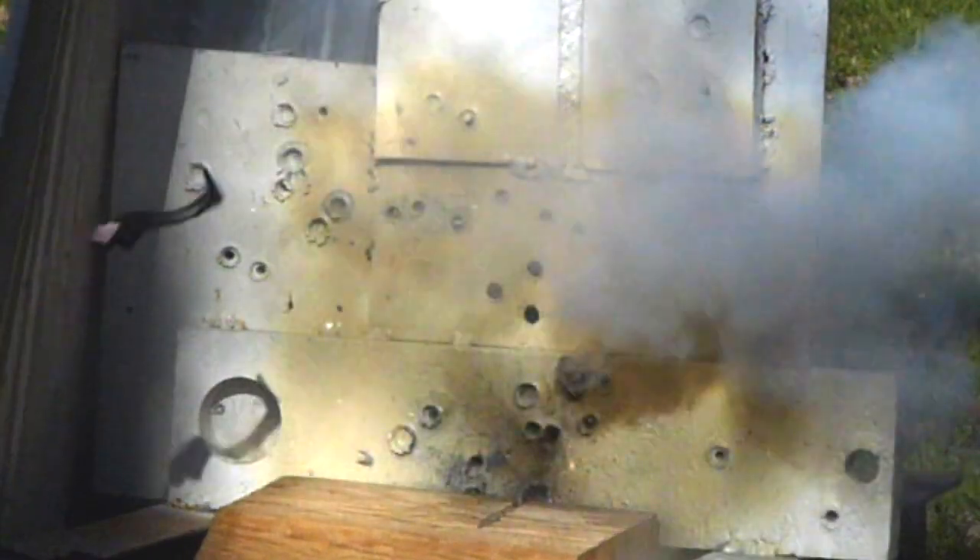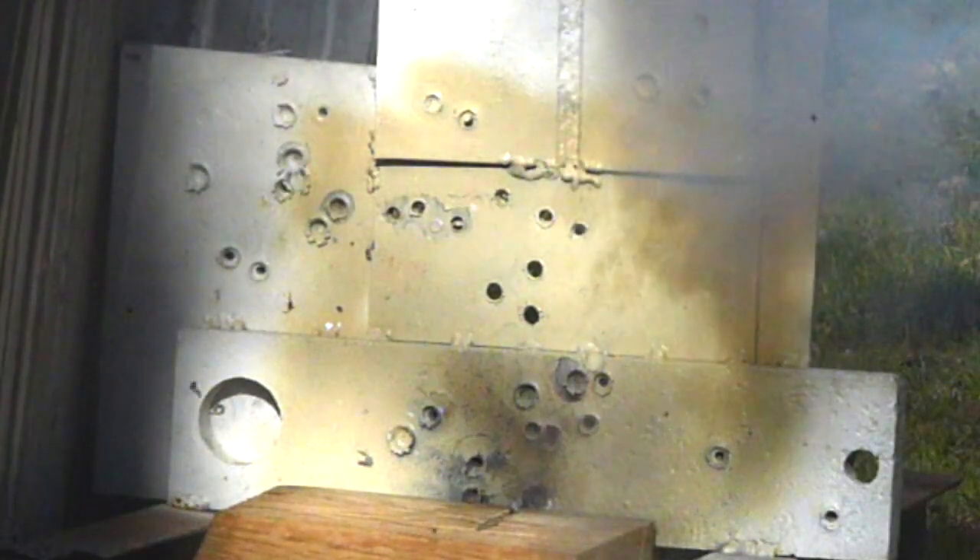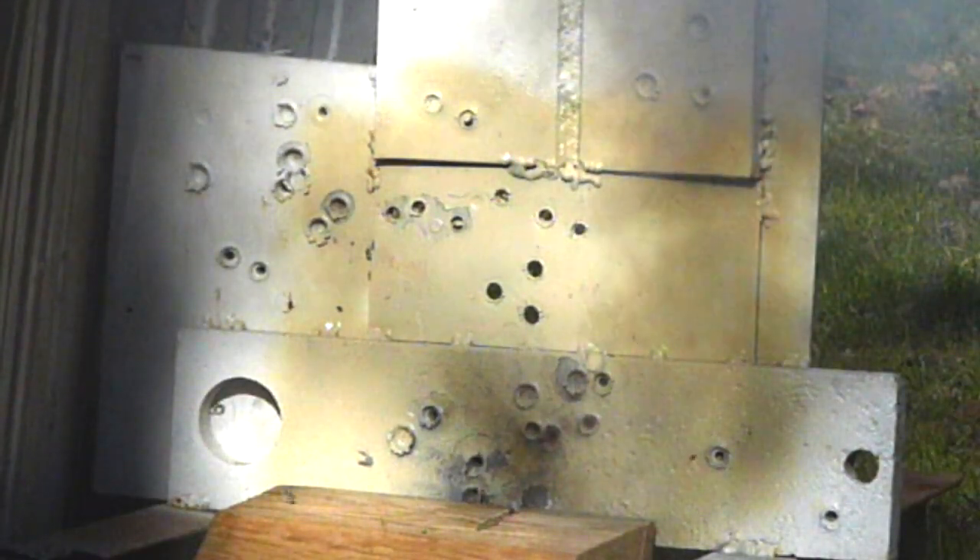Obviously, these bullets are not made for penetrating. I believe that sometimes these are called spotting bullets — they're intended to make a puff of smoke so that you can see where you're hitting from a longer distance. They do have an explosive component, which looks like it's capable of providing a small amount of destruction. I purposely missed the toy, hitting to the lower right of it — I wanted to see if the explosive charge of the bullet would destroy the toy, which it clearly did.